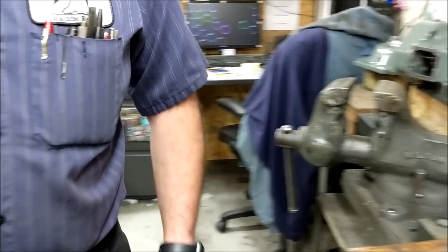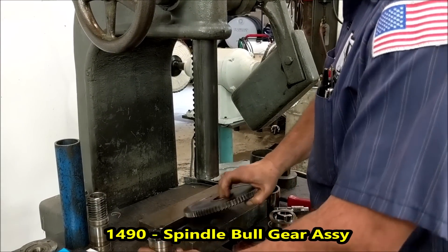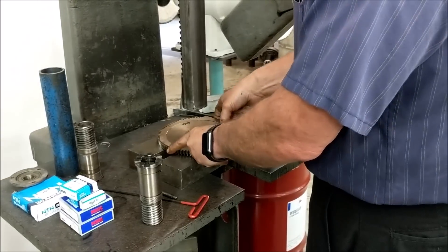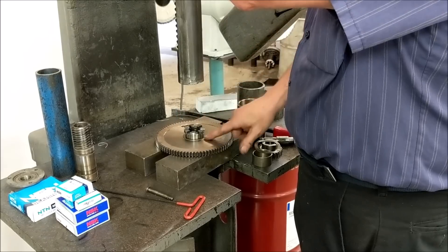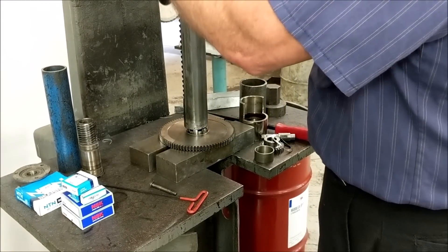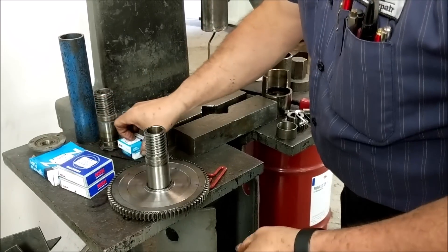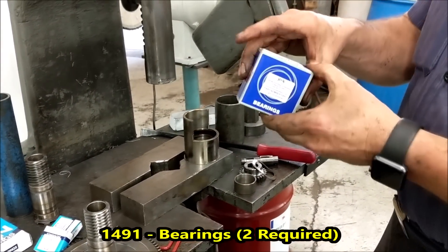Back to the arbor press. Notice the bull gear has a flat and an indent — this is the bottom, this is the top. Stick it in the press. The key weight usually starts just a tiny bit. That's done. Now the two bearings going into the sliding housing are part number 1491.